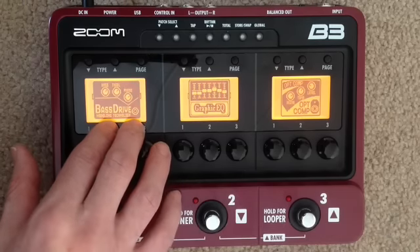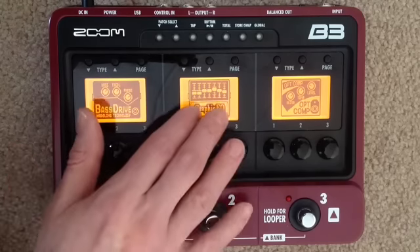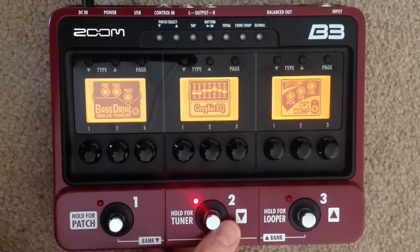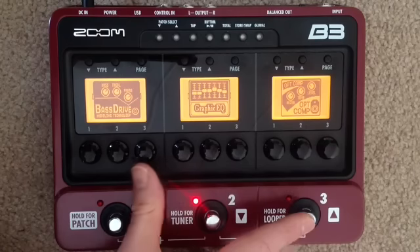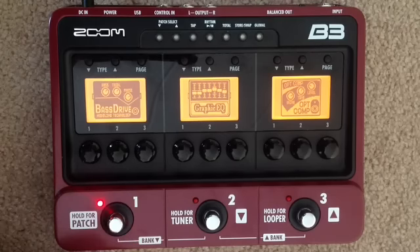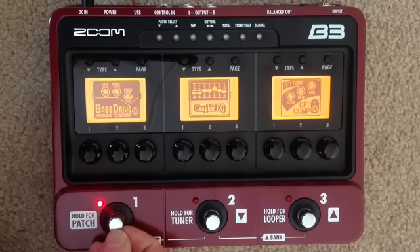A preamp is really all we need, but I'll leave that with you. I gave everyone a graphic EQ, which you could use as a boost or have on all the time as a global EQ. Then there's an optical compressor — you may want to keep that on all the time as well as we dial in some nice compression. Your amp does need to be on all the time in order to get any amp modeling going on with your sound — it needs to be on basically all the time.